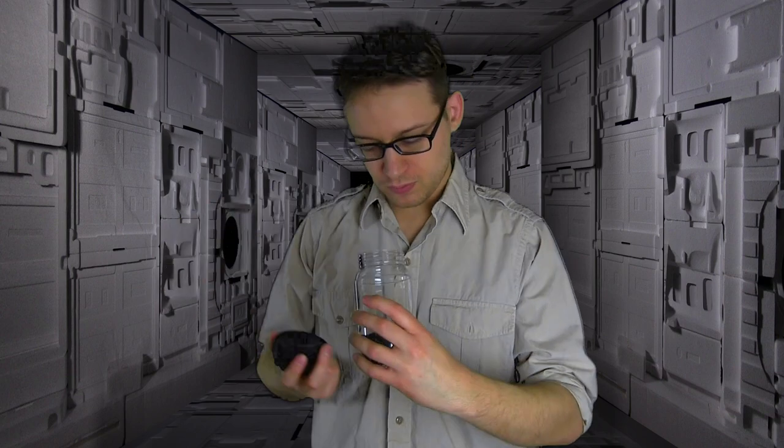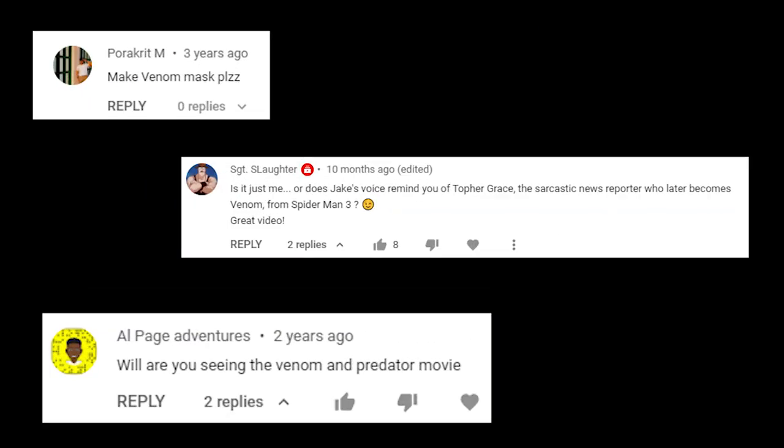I recently found a suspicious looking sample of alien goo, so today I'm making a venom mask!